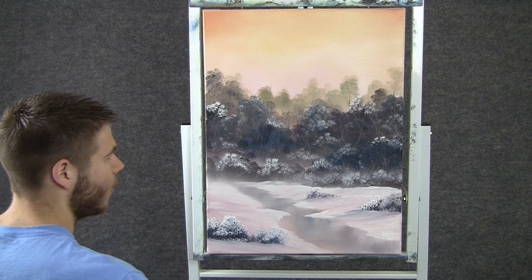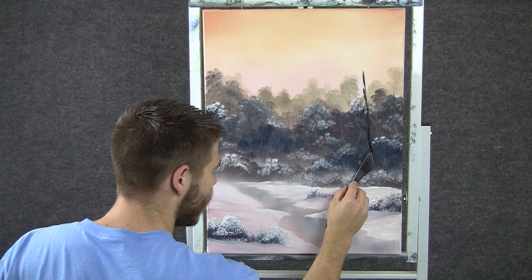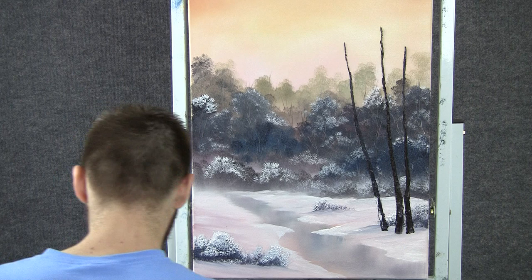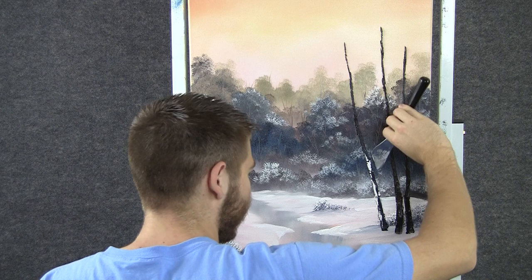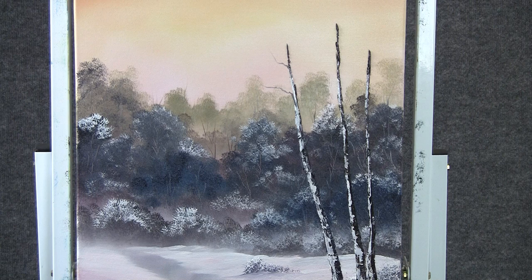Now with the knife and some brown, we can come over here and just drop a big tree in. Maybe we'll have a few up here, but we just have to block them in with dark color first before we highlight. Now with a little bit of white, we can highlight this tree — maybe these will be birch trees today. So we'll just put the knife on one side, touch, and pull it around. Now with the script liner, we can add in a few little limbs. I think all the leaves have probably all dropped off.